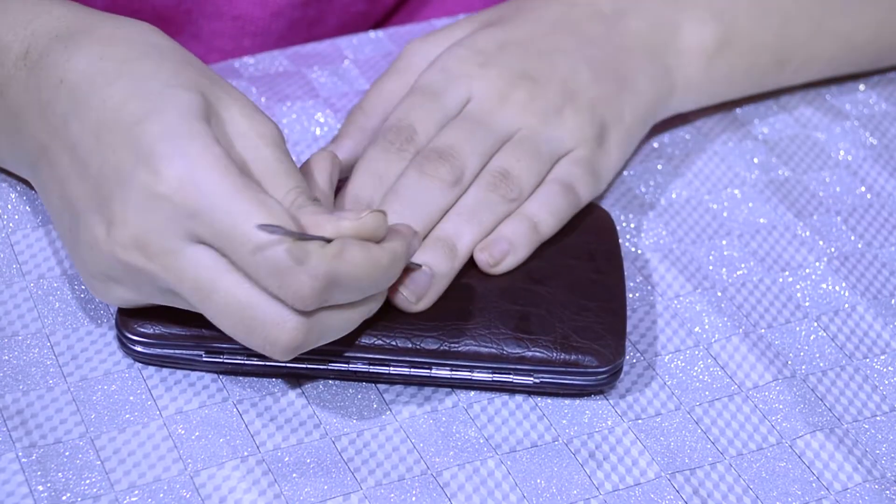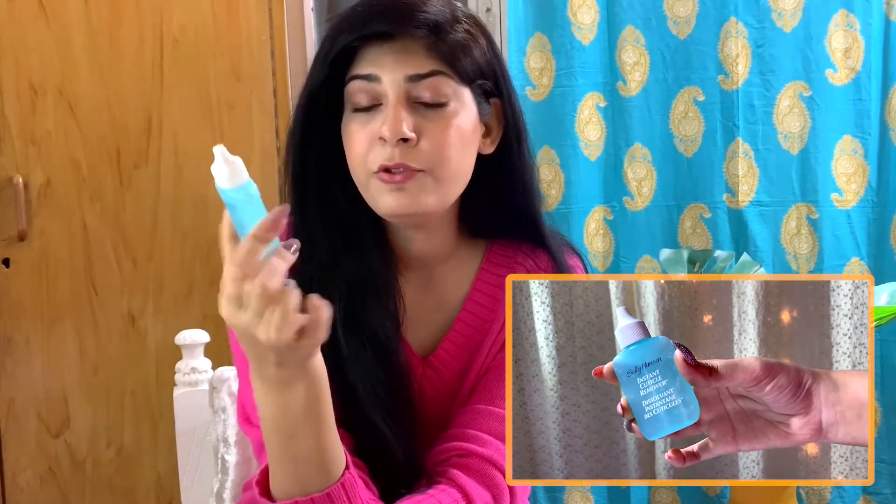The first thing you need to do is address your cuticles — push back any cuticle skin. I showed a manicure kit in a previous video, so you can get something like that and use the cuticle pusher. If you cannot trim your cuticles, you can use this product — it's Sally Hansen Instant Cuticle Remover. I don't personally use it because it feels very strong and you need to be careful with it.